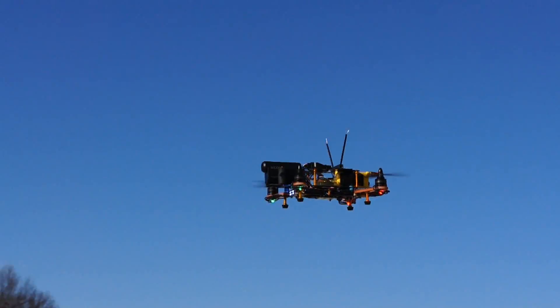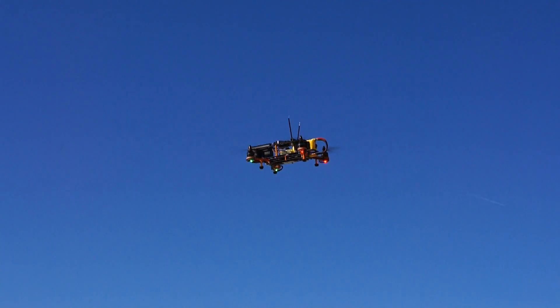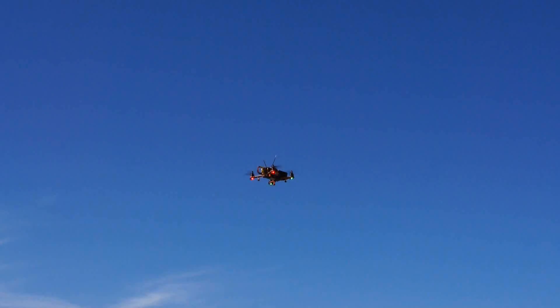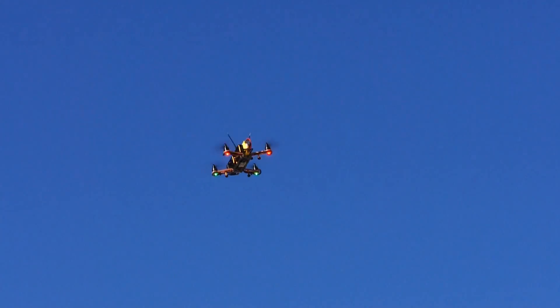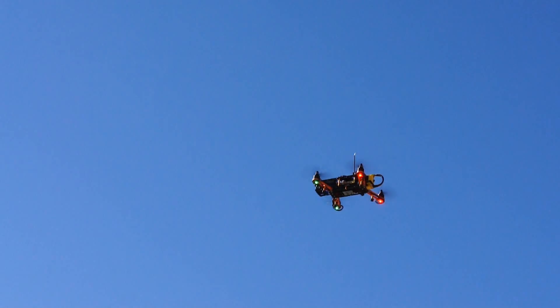It was a little bit windy out today and we've got bright sunlight, so I wanted to see how bright these LEDs are actually in the sunlight. It looks like they show up pretty good. How are they looking on the camera, Paul? You can see them — they're not super bright on the camera but they're visible. The reason why I wanted to get the LED lights is this quad is pretty small and at distance it's kind of hard to tell orientation, so I thought these lights would probably help out.